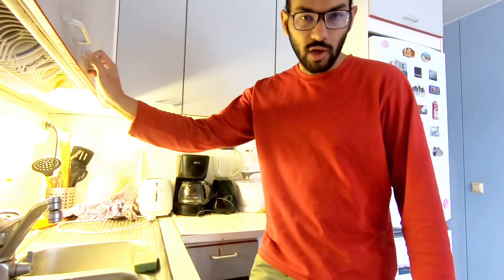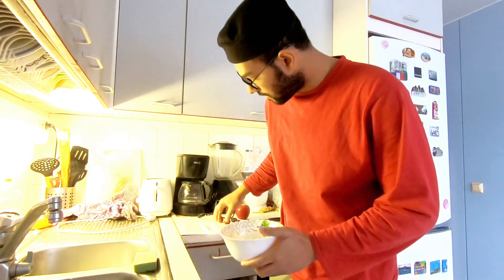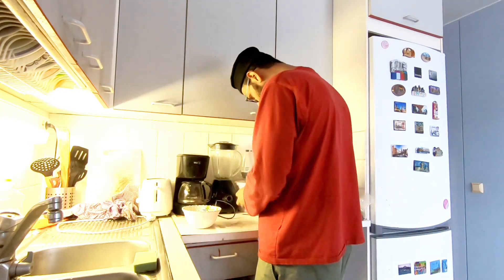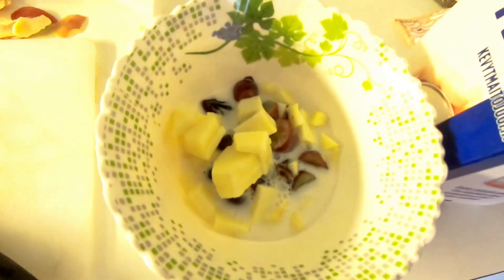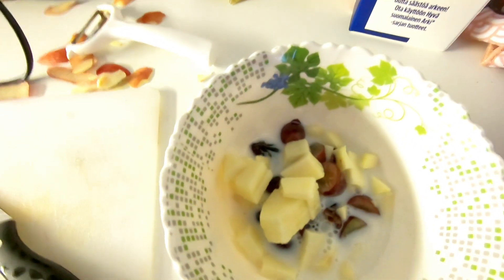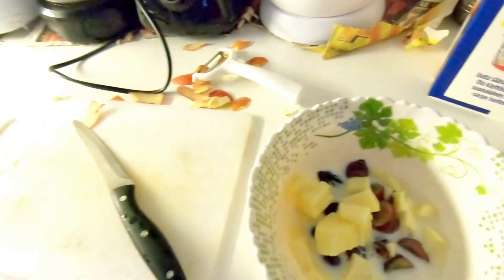I want to talk about the food. What I am going to talk about is a custard. We need to cut some of the custard. We have to cut them. I have a lot of garlic. I am going to add 2 garlic. I am going to add yogurt — my favorite vanilla flavored yogurt.